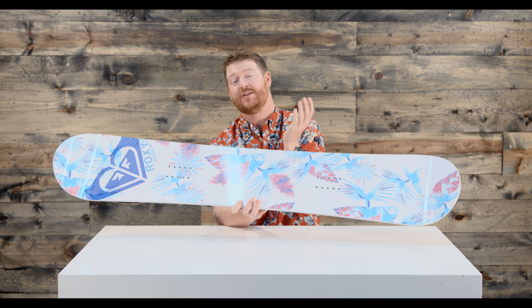Hello, I'm Edgar from TheHouse.com and this is a 2018 Roxy Glow Snowboard — a great all-mountain freestyle deck designed for beginner to advanced level riders that's a little bit softer.